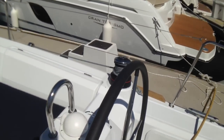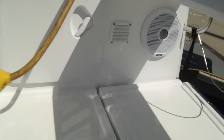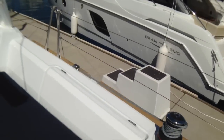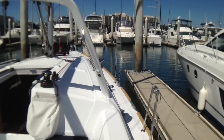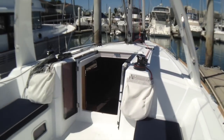Off to the starboard side there's a tri-data B&G display, so if you're at that helm station you've got a Fusion stereo speaker underneath the bench as well, and then another self-tailing winch. Very simple setup — you can drive from both sides of the boat, getting optimal visibility when you're underway to see the sea and see the sails.